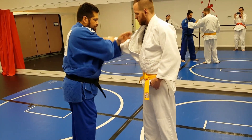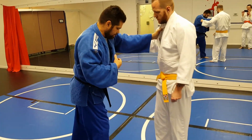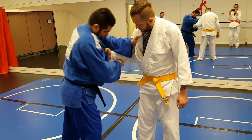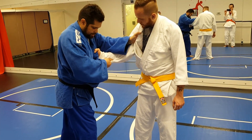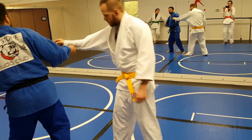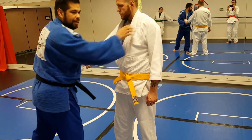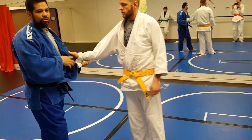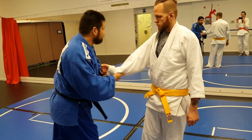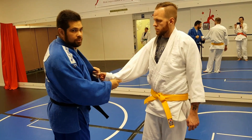Another way is if I'm here and he reaches under and grabs, I cross grip this. If I cross grip this, I grab the gi the same way and I turn out and then I can come back in. So we have two ways: you either switch your stance and turn in, or cross grip and turn out.